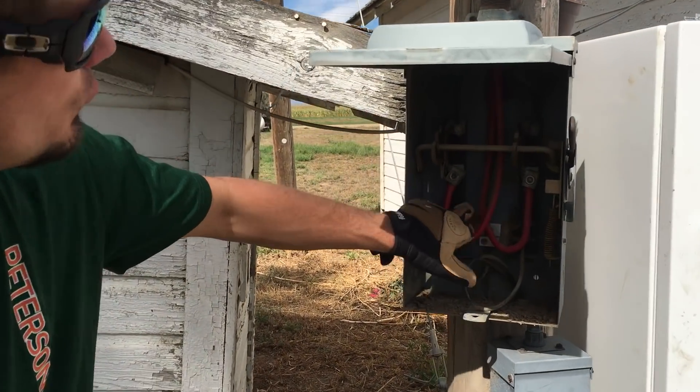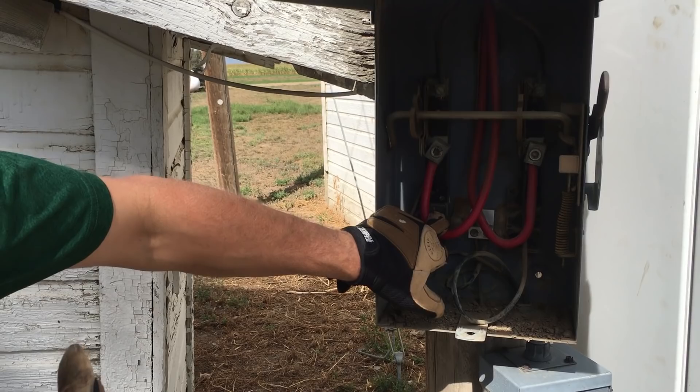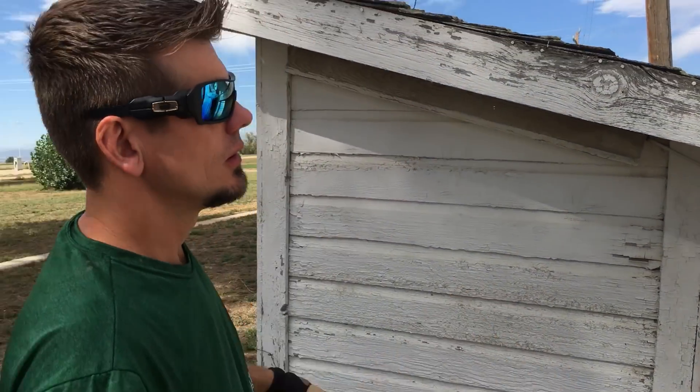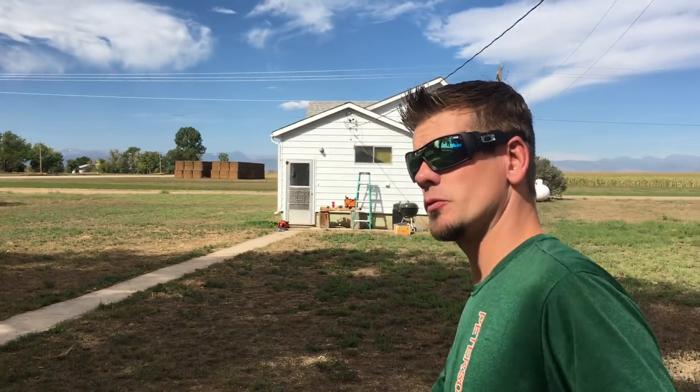We went ahead and figured out which phase was going to kill the other side — L1 or L2. This is L1. We pulled it out and the light bulb went out from here. It does help with the second hand. The tenant here used to be an HVAC tech forever, so he's really familiar with power.